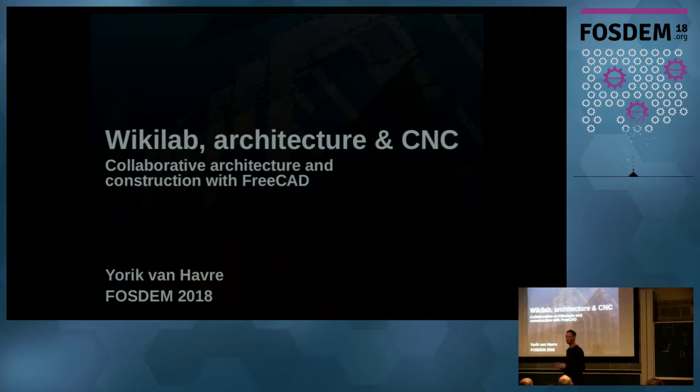Good evening, everybody. I'm Jorik, one of the developers of the FreeCAD project. This talk is mostly about one specific project I've been doing in Brazil with FreeCAD this last year. Many people asked to hear more generally about FreeCAD. Since we have about 40 minutes, I propose to take my 20 minutes like everybody else, and then we can talk about FreeCAD more generically with questions.